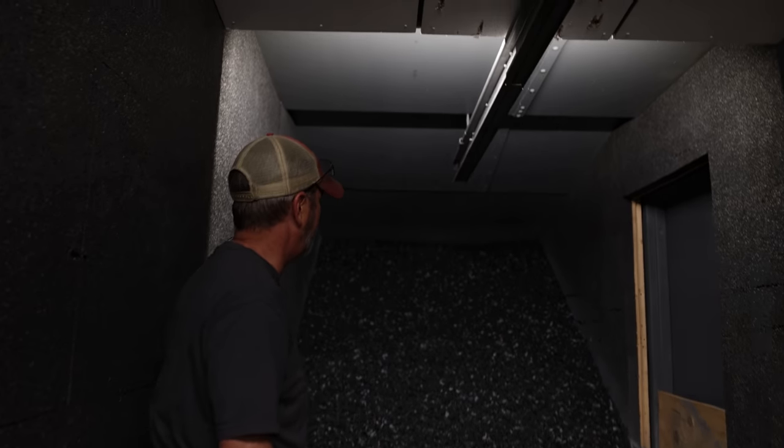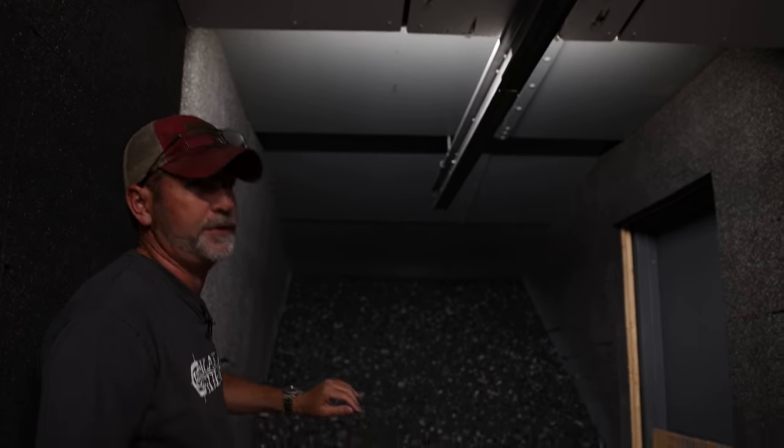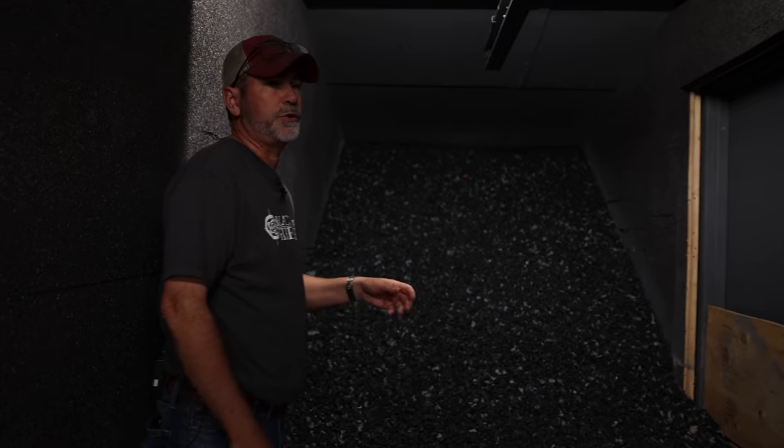You can see all the AR500 on top of the ceiling as well. Behind all this rubber is also AR500. We also had to buy a ballistic door, which was around eight thousand dollars, just to keep the hot water heater and the boiler safe — which is probably a smart thing to do.